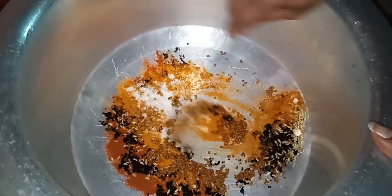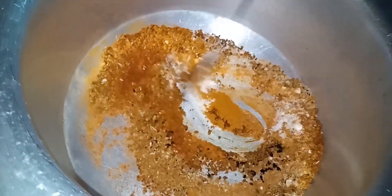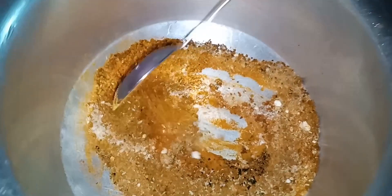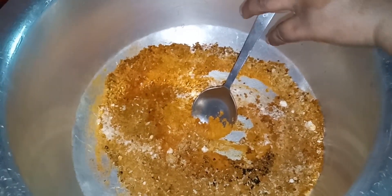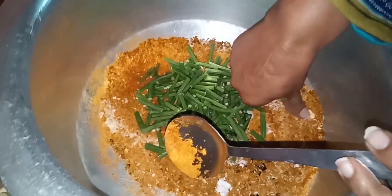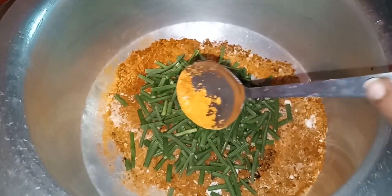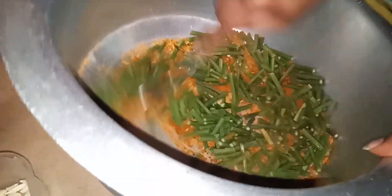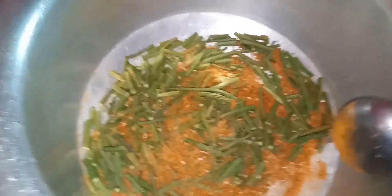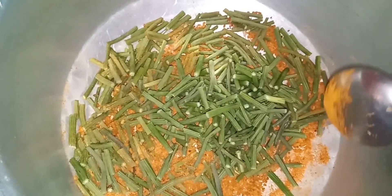First, mix all the spices together, then slowly add the cut moringa into it. Now mix them all well. On the other hand, moringa contains iron, zinc, vitamin A, B1,